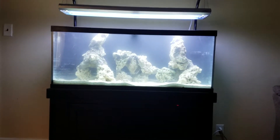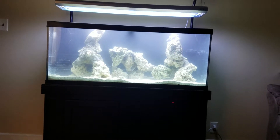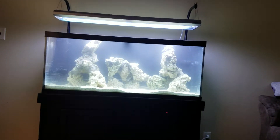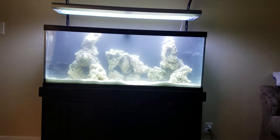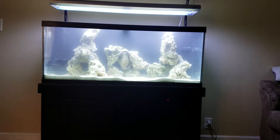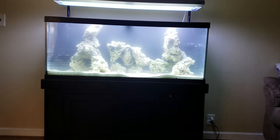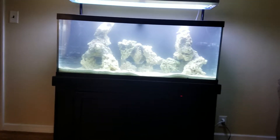Hey, what's up YouTube — just got my 75-gallon tank set up finally. Got the rockscape in, got the sand in, painted the back black. I actually tried to plasti-dip it first, but this tank was delivered to me with the brackets already on and everything already on the stand, so I couldn't take the tank off the stand to plasti-dip it — so the paint kind of dripped.